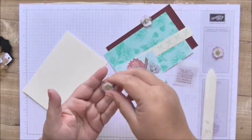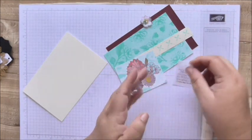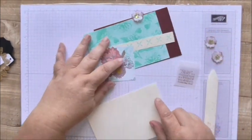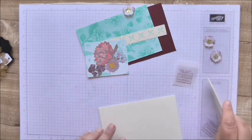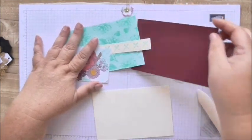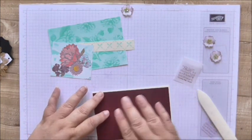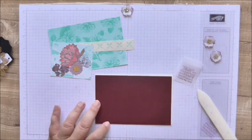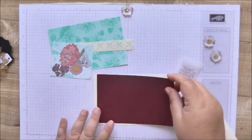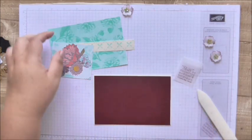I've also used a retired Stampin' Up punch to make these little flowers. I've used some sequins that aren't Stampin' Up and some rhinestones that are. My base is six by four, folded landscape, with a Very Vanilla base, and then I've got a Rich Raspberry layer or mat which is just a quarter of an eighth of an inch smaller — so it's three and seven-eighths by five and seven-eighths.